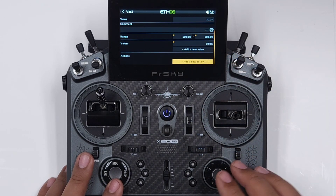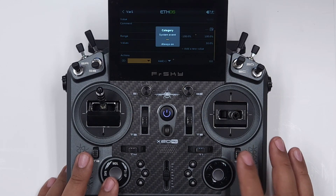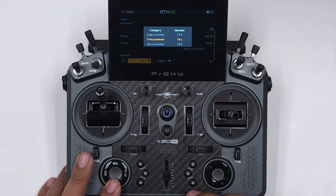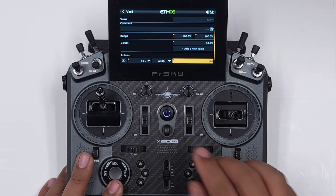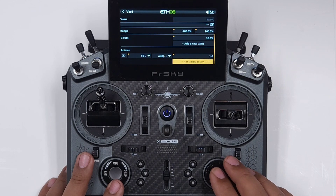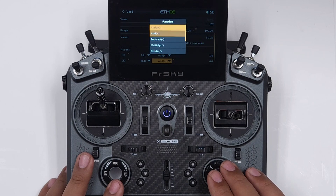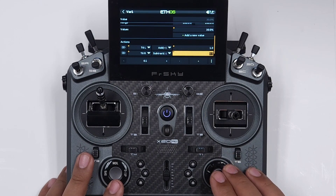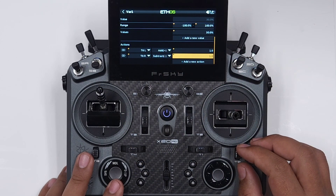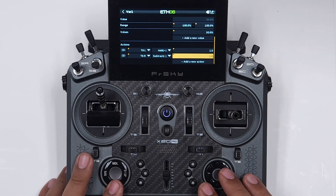But the actions here allow you to make this variable. You can change it to whatever you want. So let's add a new action — say I'm not using this trim here, so I'm going to go elevator up and it's going to add to that value, adding maybe 1%. Add a new action for trim down and we'll minus 1. So now if you take a look at that value of 30 — I can go to 29, 30. So I can go ahead and adjust the amount of up elevator that I want.